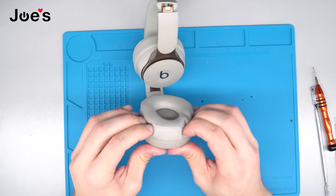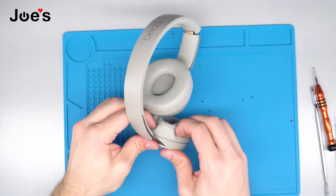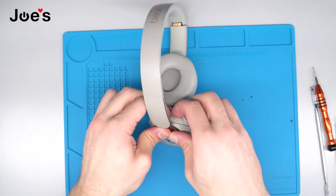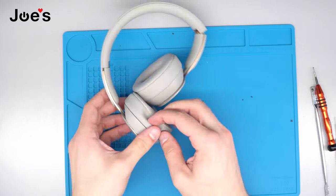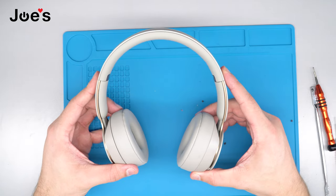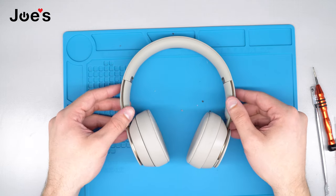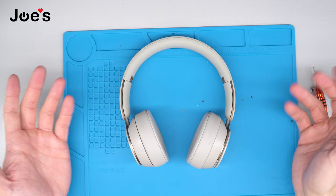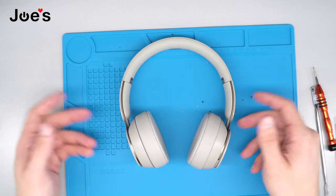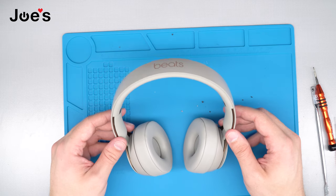Once you've done that, go ahead and press around on the ear pad to secure it. And that is how you replace the battery on your Beats Solo Pro. Go ahead and test them out — make sure everything is working perfectly fine.